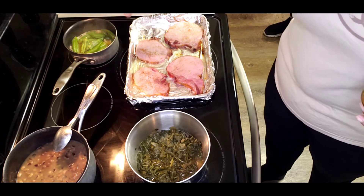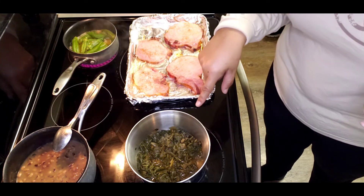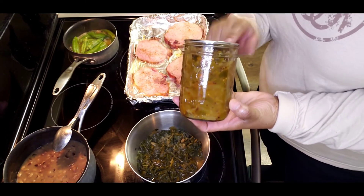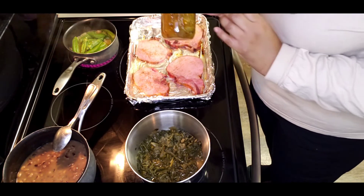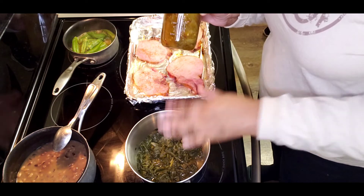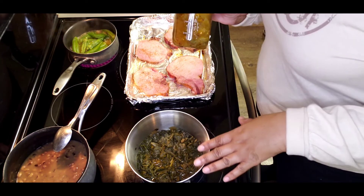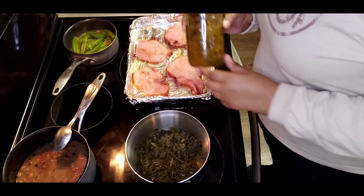My okra is finished, my beans and my greens are done — quick New Year's Eve dinner. And let's not forget the chow chow — this is the green tomato chow chow. I'll leave the links to the videos in the description below for the chow chow, the greens — she did collard greens and mustard greens — and the black-eyed peas.